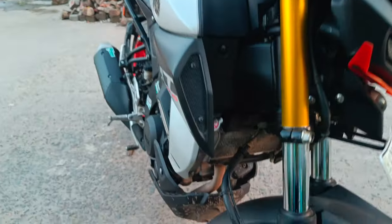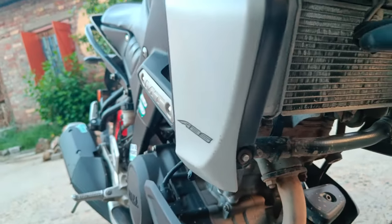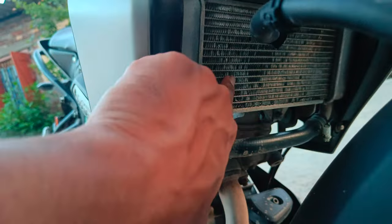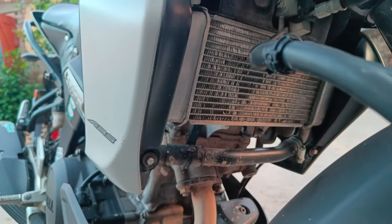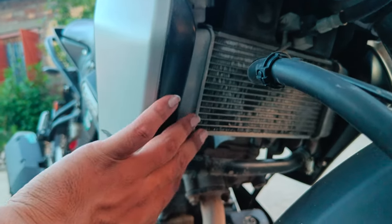I will install this radiator grill. I didn't know the number plate — I was just looking at it, but I will fix it again. As you can see, you are looking very good. If you don't want to know, you have installed this thing.